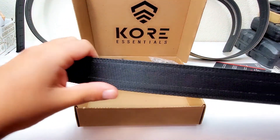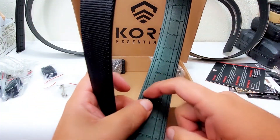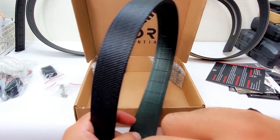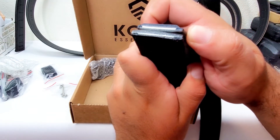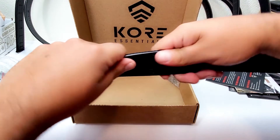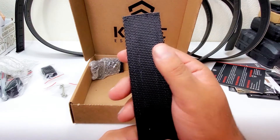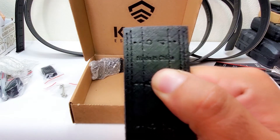Here's the nylon belt — it's identical to the other one I bought, just 1.5 inches wide. You can see it says 'core' but it's actually leather-cored. I could tell on the edges it's not as stiff. Look at the difference between the two — the leather versus the nylon. This one feels a lot more flexible but you can't crush it either. I'll be dissecting this one on camera as well.